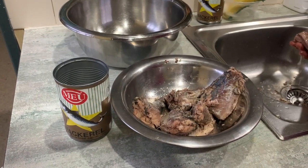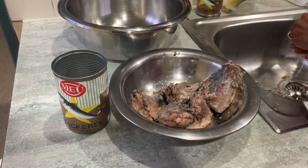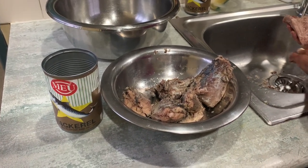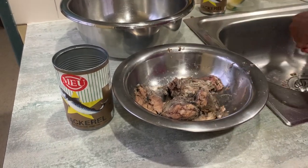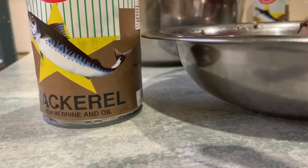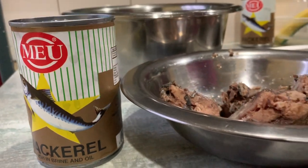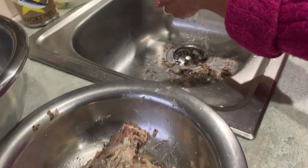Hi family, Mama Jean and Morgan here again. Today we're making fish cakes — beautiful, savory, delicious fish cakes. The basic ingredient is mackerel in brine and oil. Try not to use the one in tomato sauce, you'll give yourself a lot more work.